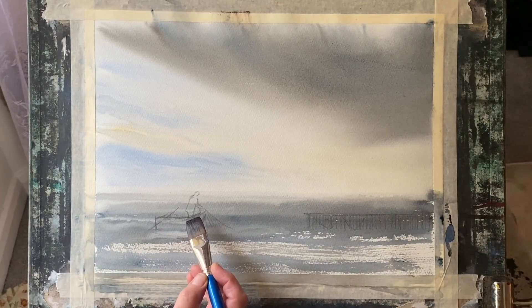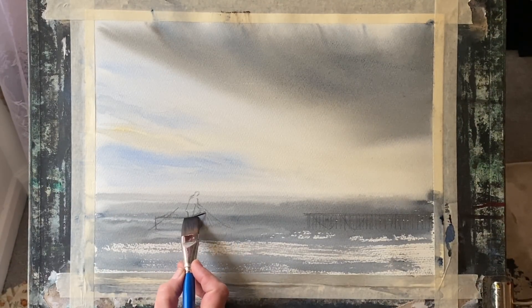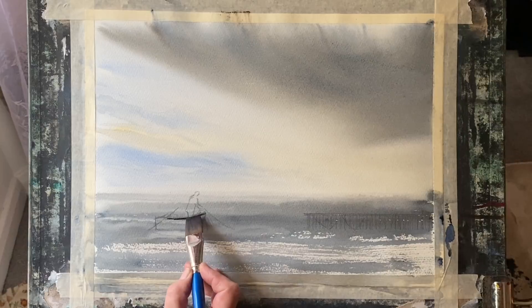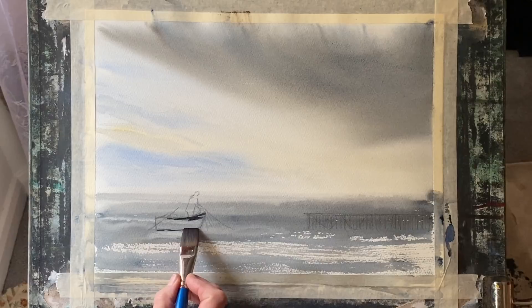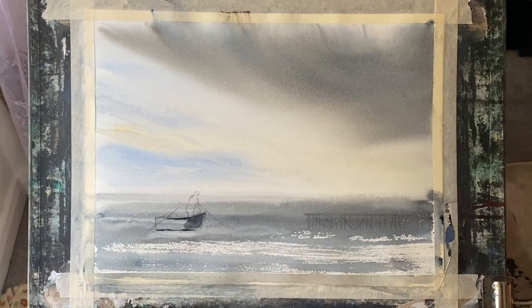You can see that I've drawn in my fisherman, my fishing boat, and the position for my jetty. Using my small calligraphy brush and my flat brush, alternating between the two, I'll begin to use my Payne's grey and indigo mixture to paint in the figure, the boat, and the reflections.